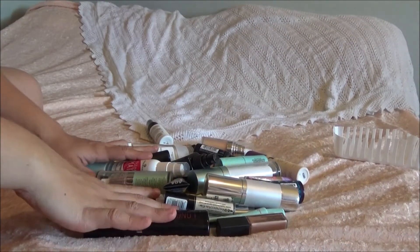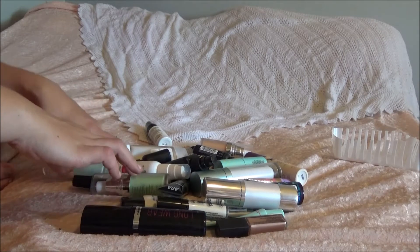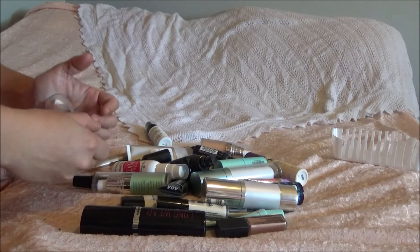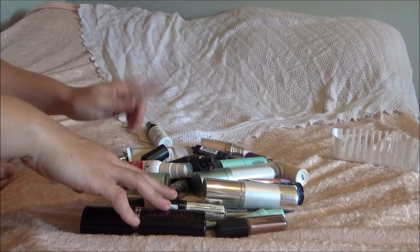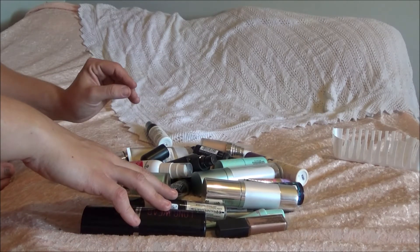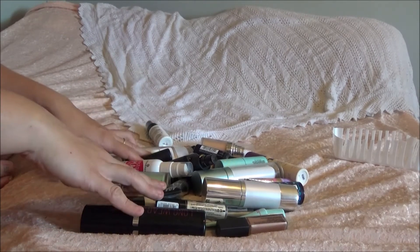So we've got primers and setting mists here. I don't really have a ton of setting mists and primers, but there are definitely some in this pile that I see that I do not want anymore. I also have some eyeshadow primers in here — just the regular bases, not like chubby sticks or anything like that — that'll probably come next.